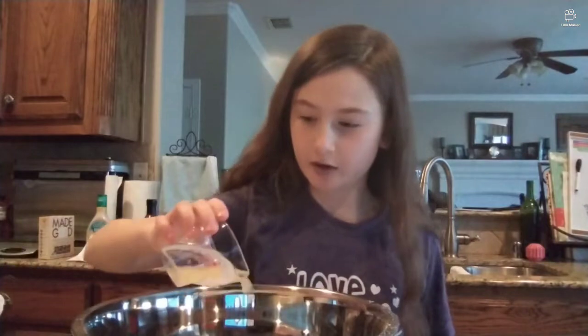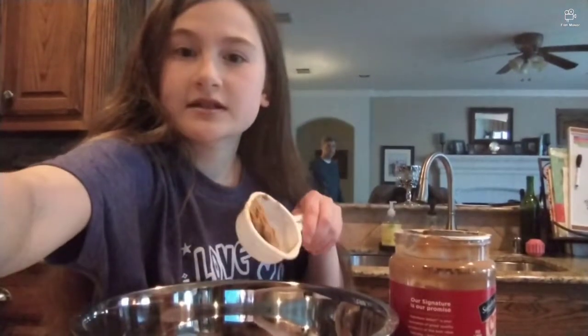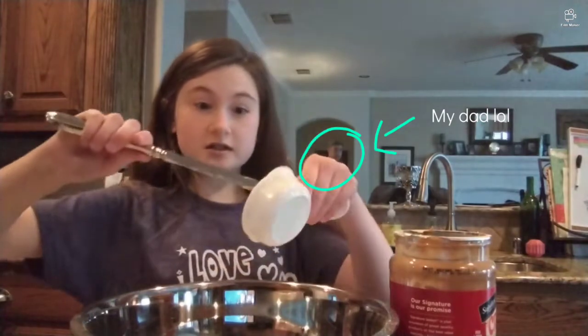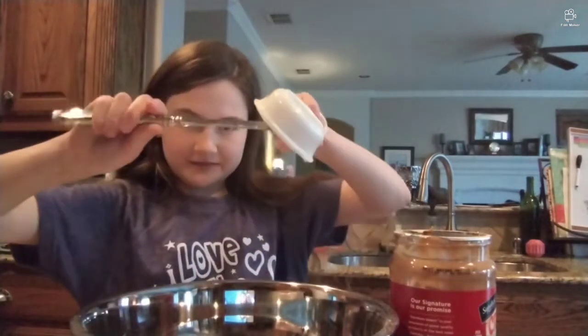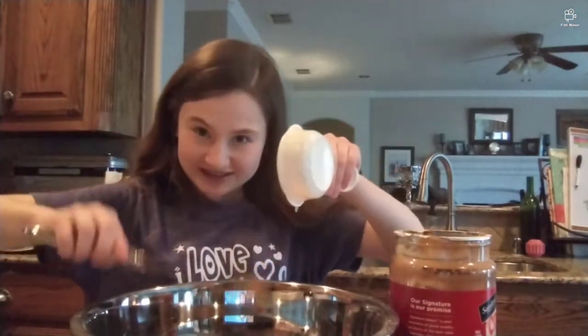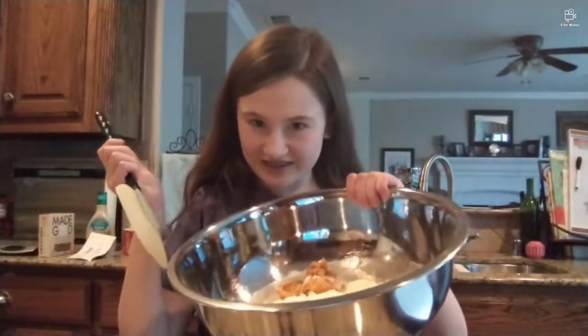I'm going to go ahead and put the egg in and then I'll put the peanut butter in. I'm using egg whites because you can't split an egg. I had to dial down the recipe because it was a lot. So I need to measure up the peanut butter now. I guess this is enough because we're doing one-sixth of peanut butter, which is honestly still quite a little bit. Get off the stupid fork! I got all of it in there.